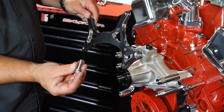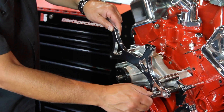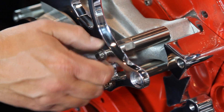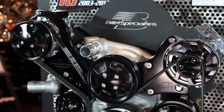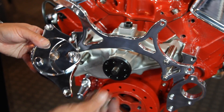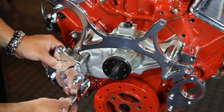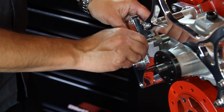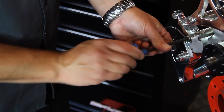Let's move on to the bridge bracket. Fasten it to the assembly using the ARP 12-point bolts provided. All TrueTrack packages come in two finishes: our famous mirror polish along with the stealthy black anodized finish. Once we've got the bridge bracket mounted, we'll move on to the heart of the TrueTrack kit — the billet aluminum tensioner. Exclusive to Billet Specialties kits, the tensioner keeps constant and correct belt tension throughout the entire RPM range. Apply anti-seize onto your bolt threads and mount it to the standoff.